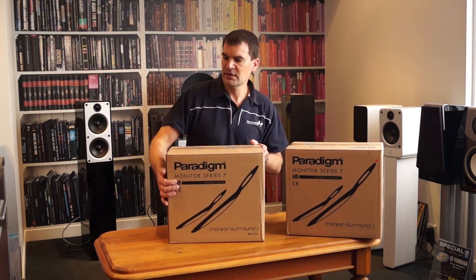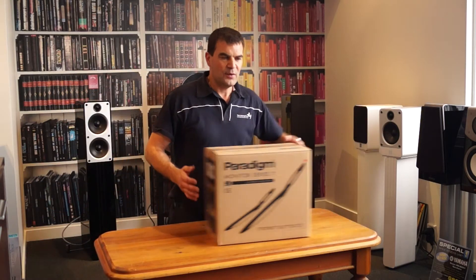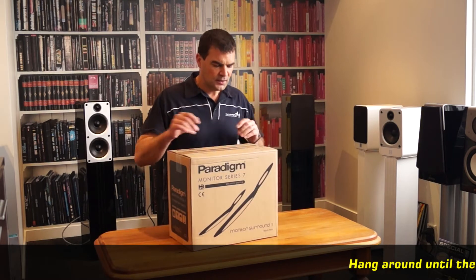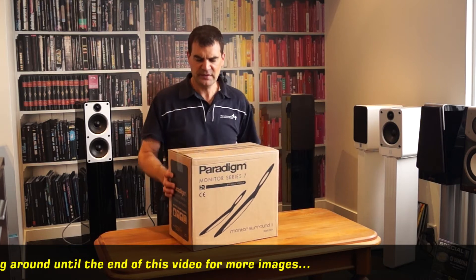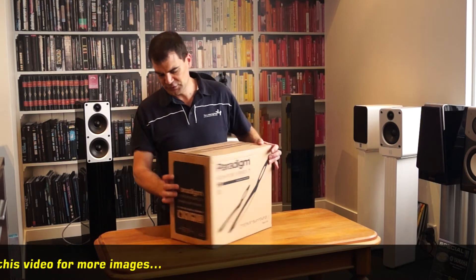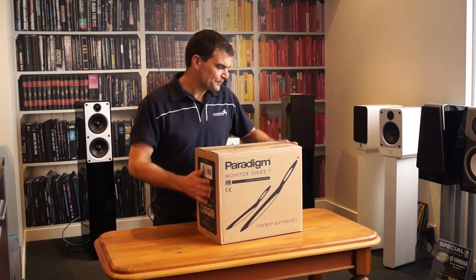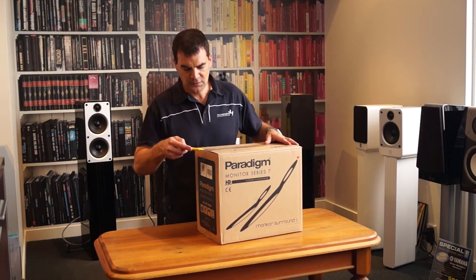Now they come in pairs, so I'm going to take one and just slide it over there, because for obvious reasons we're going to need to unbox one. As with all of the packaging in this particular range, it's plain brown packaging with some basic information on all of the surfaces, model and serial number on one side. They are sellotaped closed, so a simple craft knife is enough to get these open.